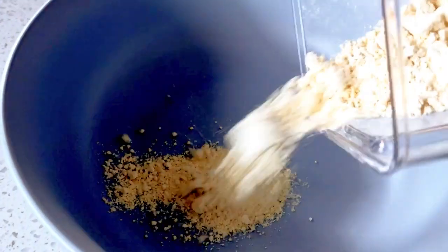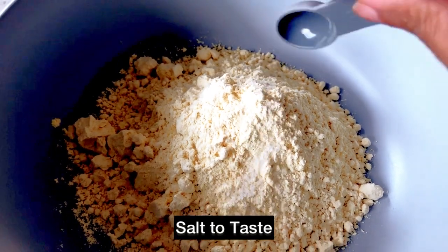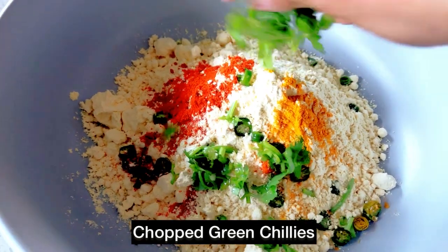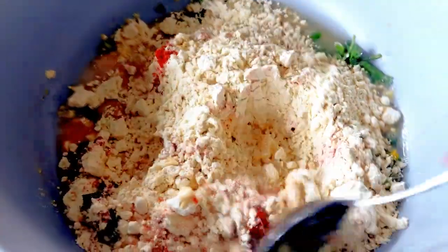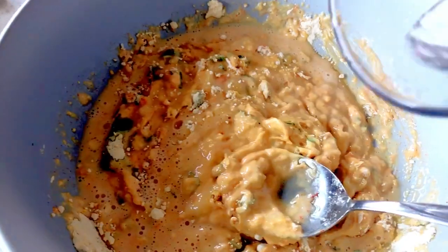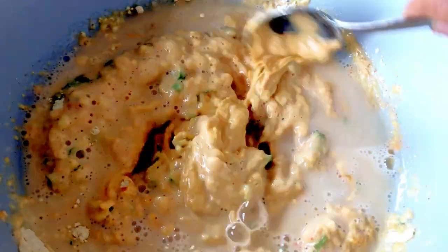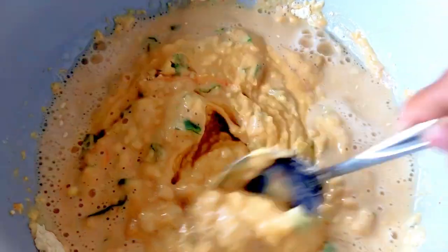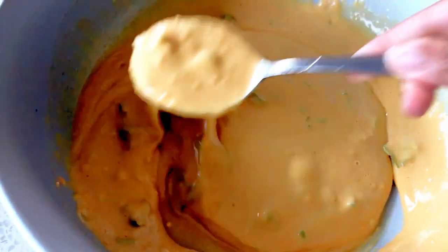Just before taking out the bread from the fridge, let's make the chickpea batter by adding some chickpea flour, salt to taste, some chilli powder, some turmeric powder, few green chillies, few coriander leaves, and some water. Let's combine and give it a good mix. Add more water so that we get a good consistency. We don't want the batter to be very runny, so just make sure that the consistency is right. Now we have got a great consistency and our chickpea batter is ready.